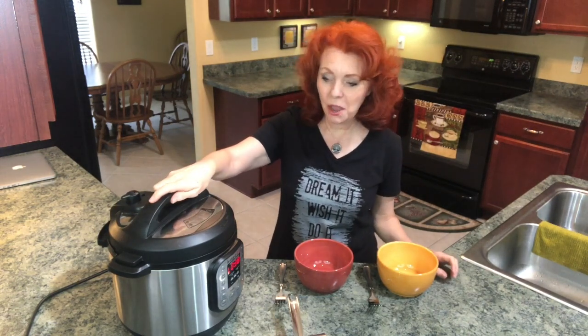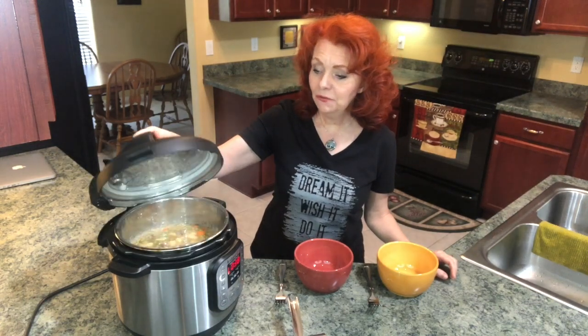Okay, it's time to check our beef stew. So we're going to open it up. Just to remind you, always open it away from your face.